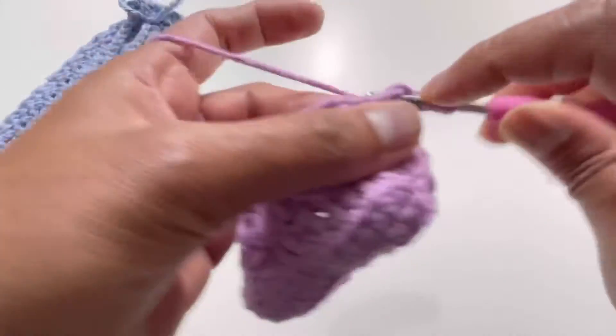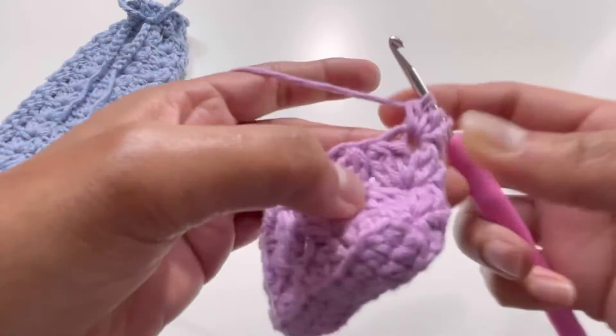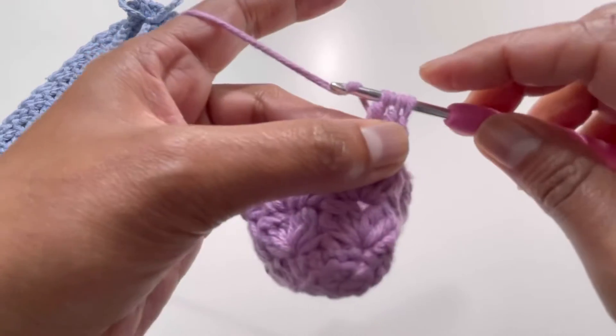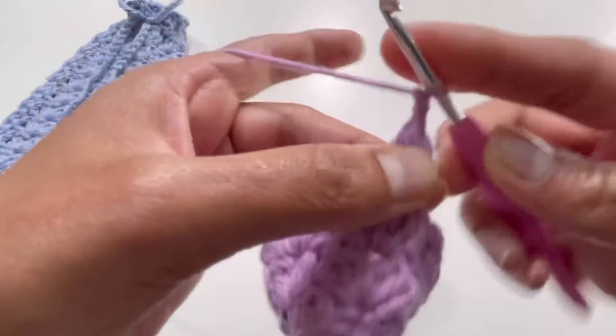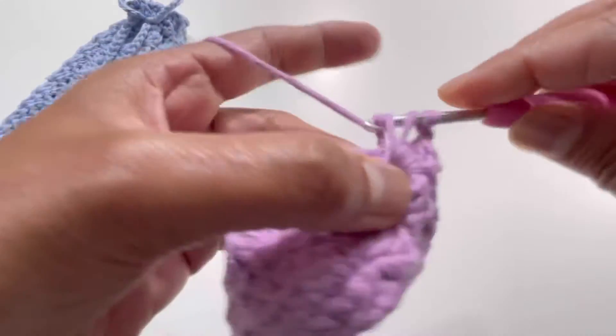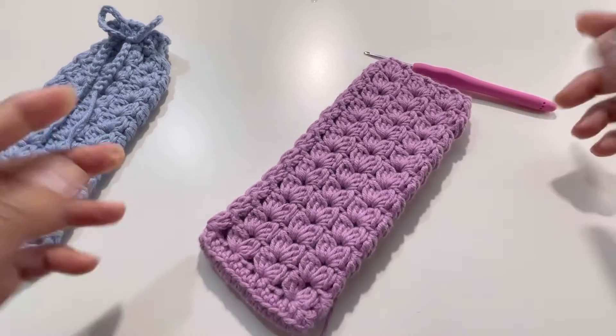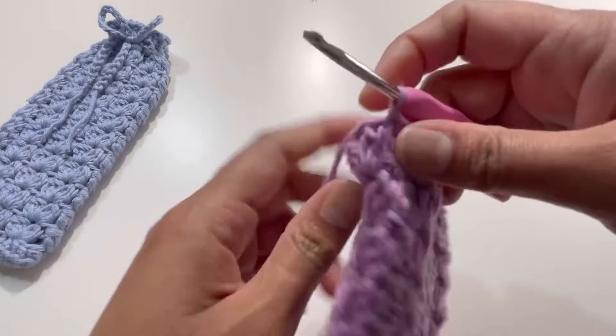Repeat round four through round fourteen. After round fourteen, your work will look like a beautiful textured tube.